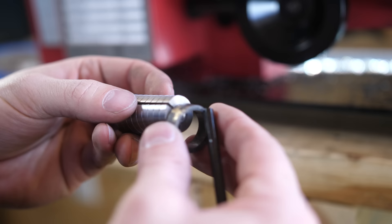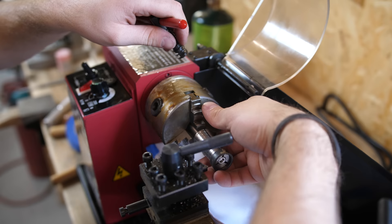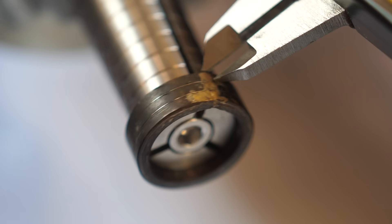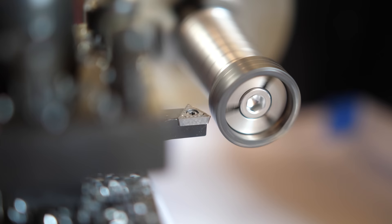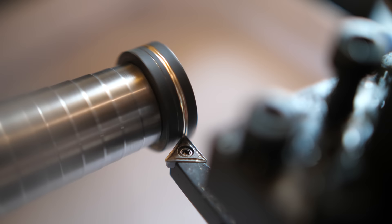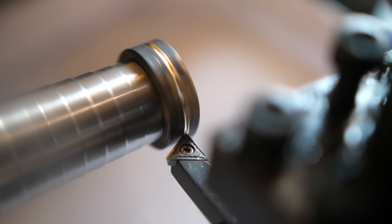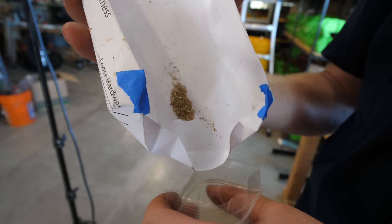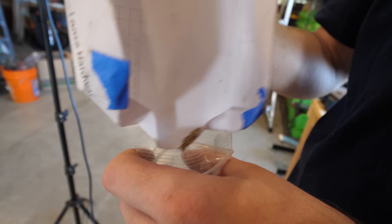We want the ring to be divided up evenly into thirds, with an equal amount of gold on either side of the titanium centerpiece. We're using calipers set to 2 and 2/3rds to create a dividing line between each of the segments so we can use the lathe to cut out the center. We've also been saving the scraps of gold from the lathe because they can be melted down and reused later.